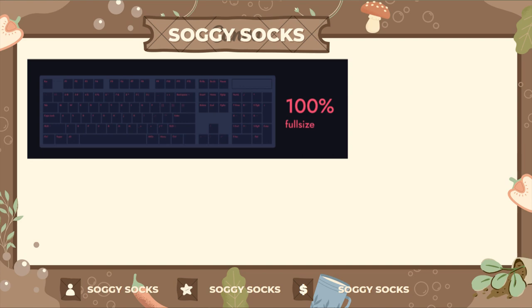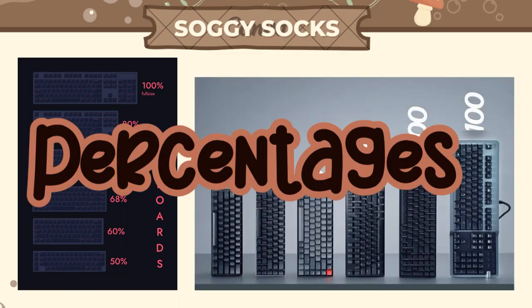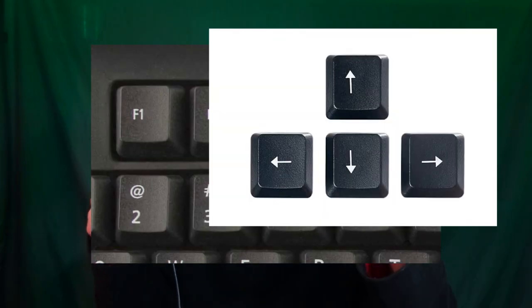Something I came across when researching is keyboard size. There's the full, the ten keyless — sometimes called the TKL — and a bunch of other smaller ones named after percentages. A really popular one is the 60%, which doesn't have the function keys or arrows. Personally, I like having my arrow keys and a bigger feel to my keyboards, so the TKL is the best option for me right now.